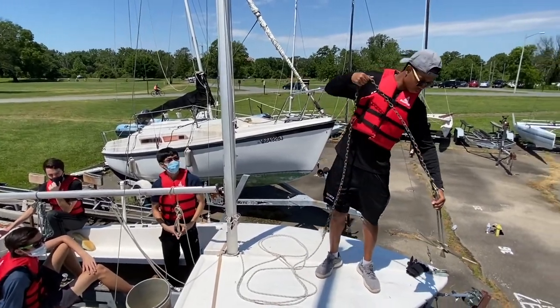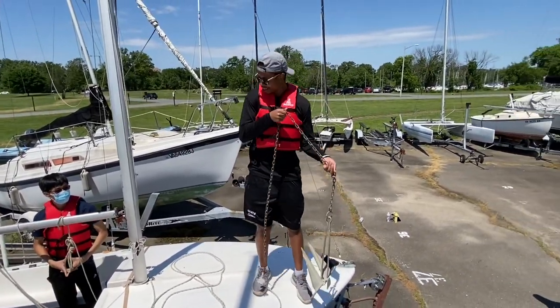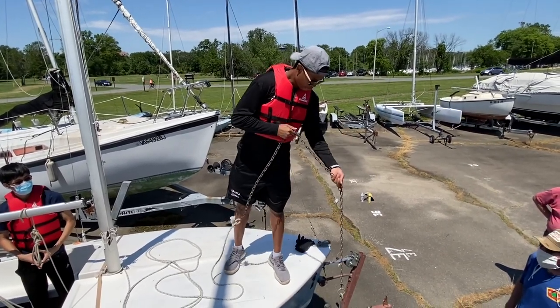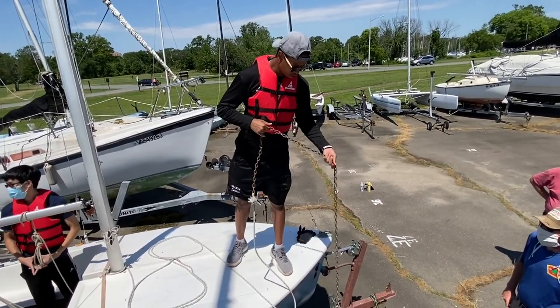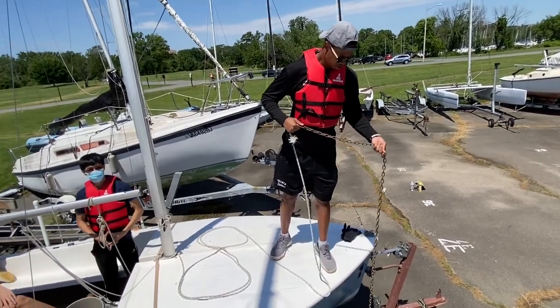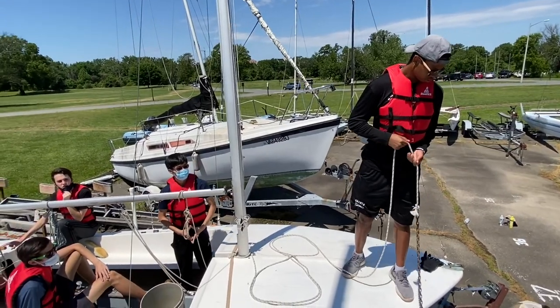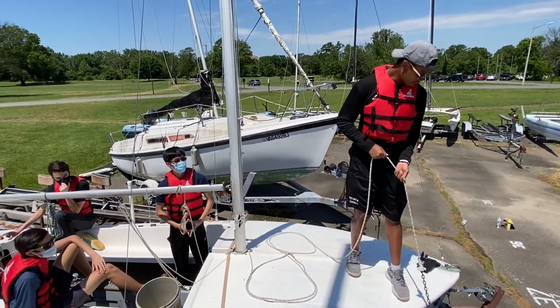Drop the anchor. Anchor at the water line. Anchor at the bottom. Let out one third of the anchor rode.